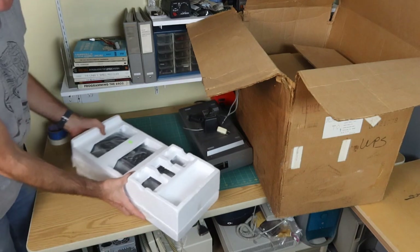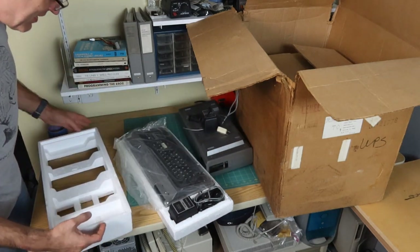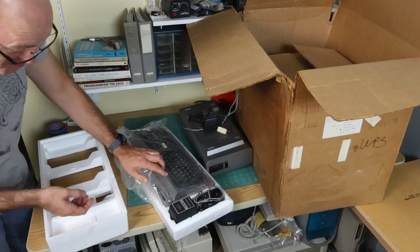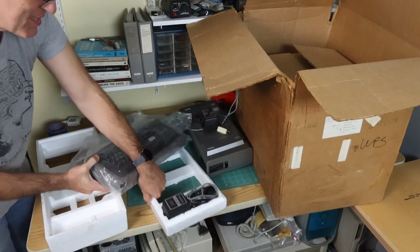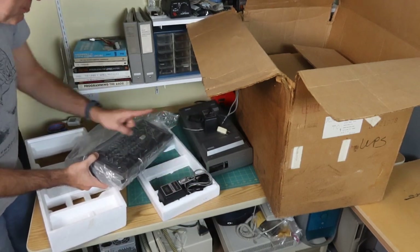Nothing else in the box. There's the original Styrofoam in amazing condition, and that is almost certainly the original plastic bag that this would have come in. That's just amazing. And the power supply - so good. Both power supplies.